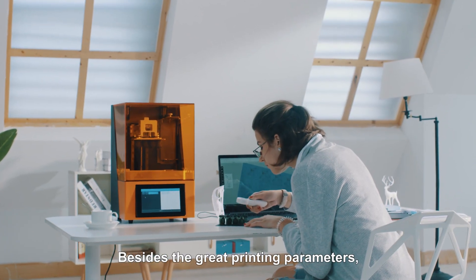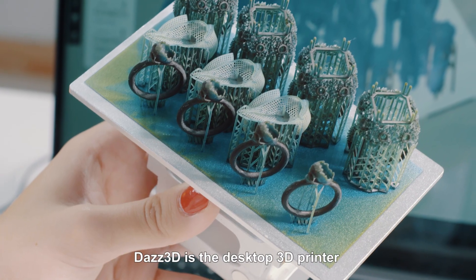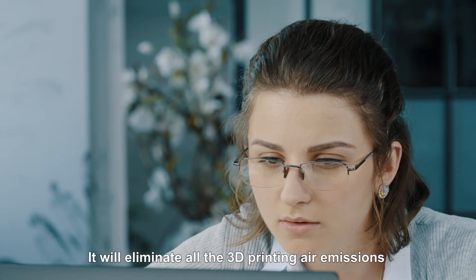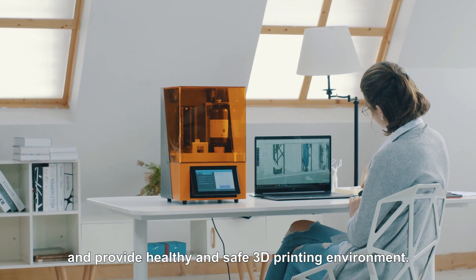Besides the great printing parameters, DAS3D is also built to upgrade the 3D printing experience. DAS3D is the desktop 3D printer built with an air purification system. It will eliminate all the 3D printing air emissions, ultrafine particles, and unpleasant odors, and provide a healthy and safe 3D printing environment.